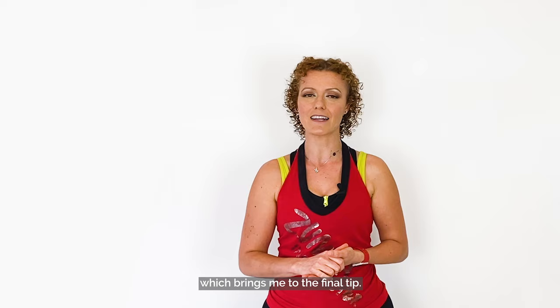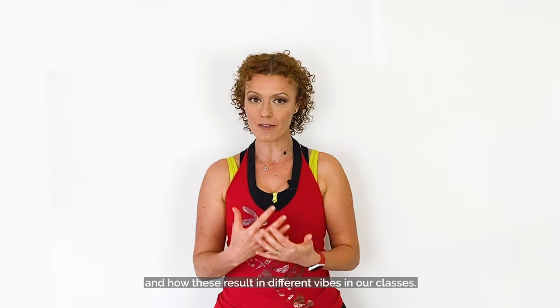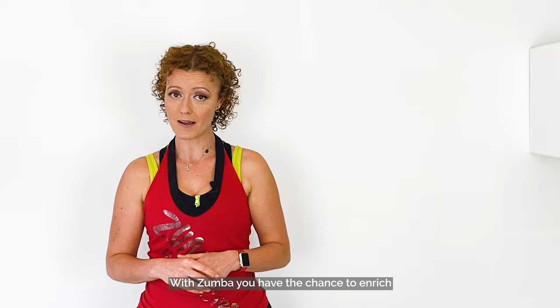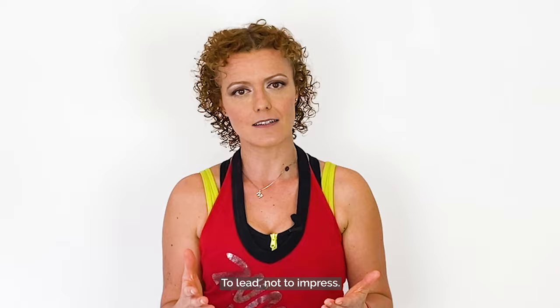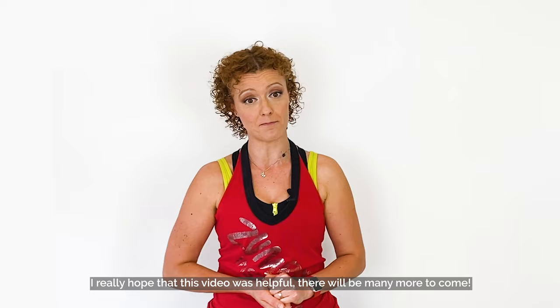Tip 10: Create an inclusive environment. I'm going to do a full video just about this, because there's so much to say about the different types of instructors we can be and how these result in different vibes in our classes. For now, just remember that every person who comes to your classes is a unique individual with their own dreams, backgrounds, needs, and troubles. With Zumba, you have the chance to enrich and empower every single one of them. That's our job — to welcome, not to showcase. To lead, not to impress. Paraphrasing a famous politician: don't ask yourself what your class can do for you — ask yourself what you can do for them. I really hope this video was helpful; there will be many more to come. Thank you for your time, and I will see you soon. Ciao!